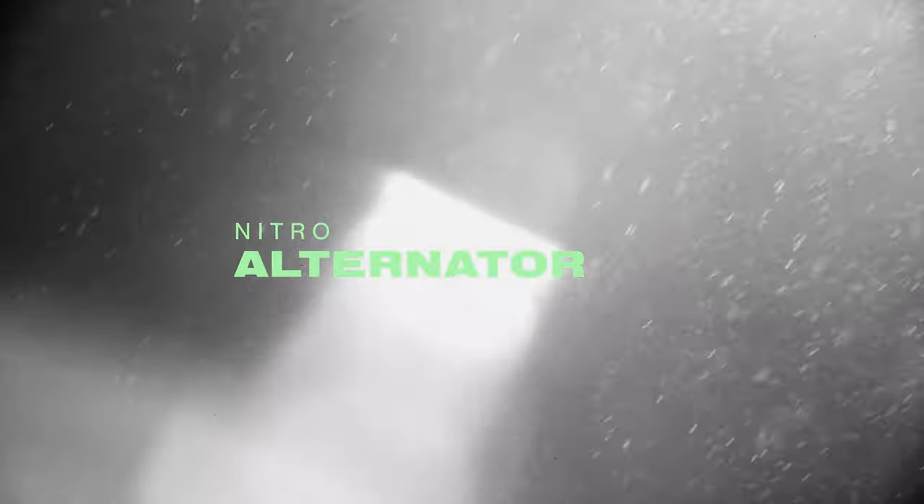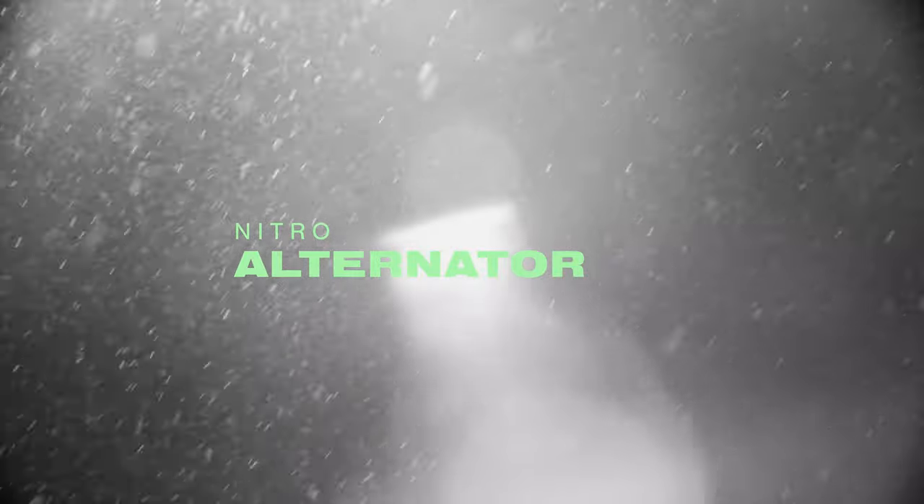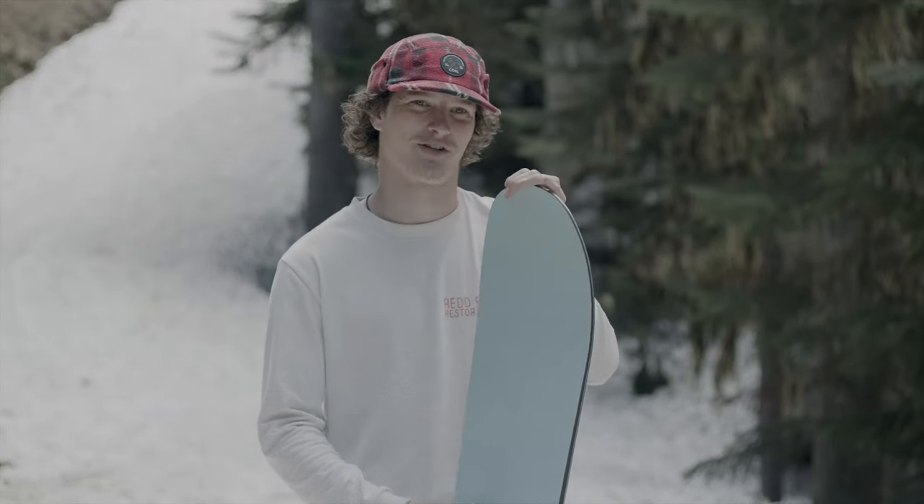In this episode of What's Good, we check out the 2024 Nitro Alternator snowboard. It had a lot of power out of each and every turn.